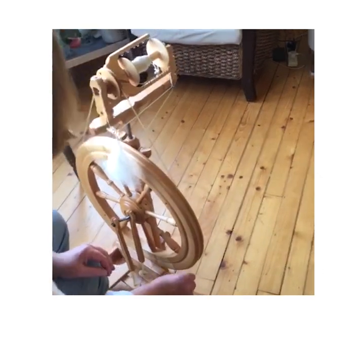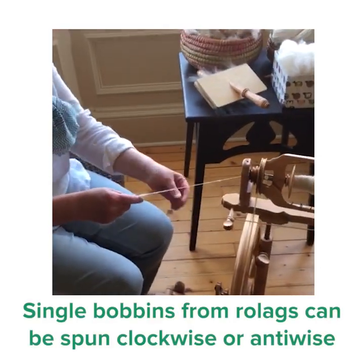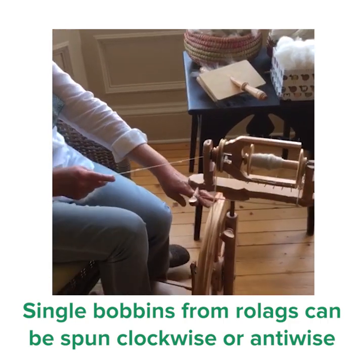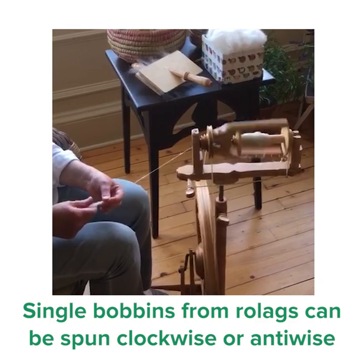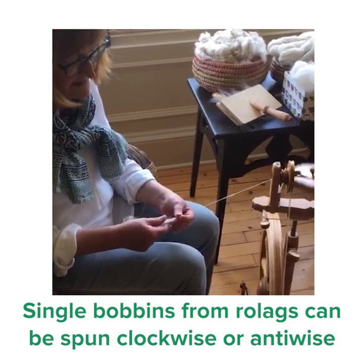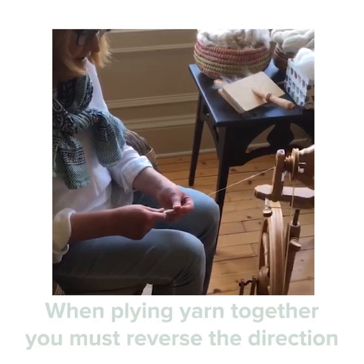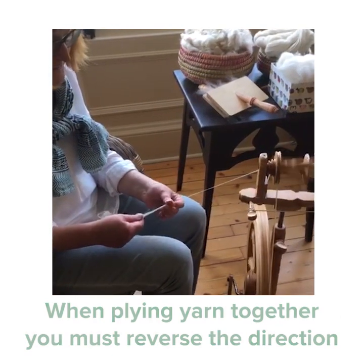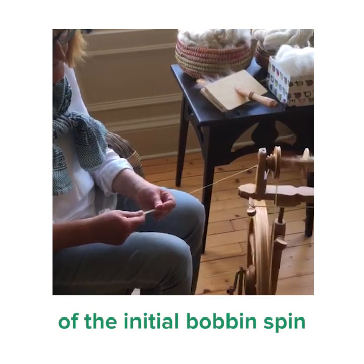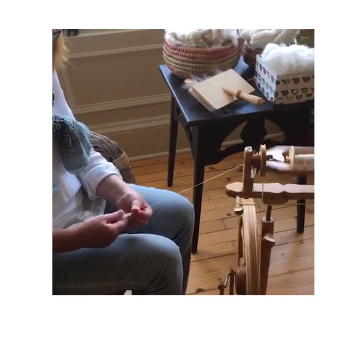You could see when I was spinning the singles here, I was spinning clockwise. It's not really important which direction you spin in, except that if you spin clockwise, you have to ply — or spin the two strands together — anti-clockwise, or vice versa if you do it the other way around.